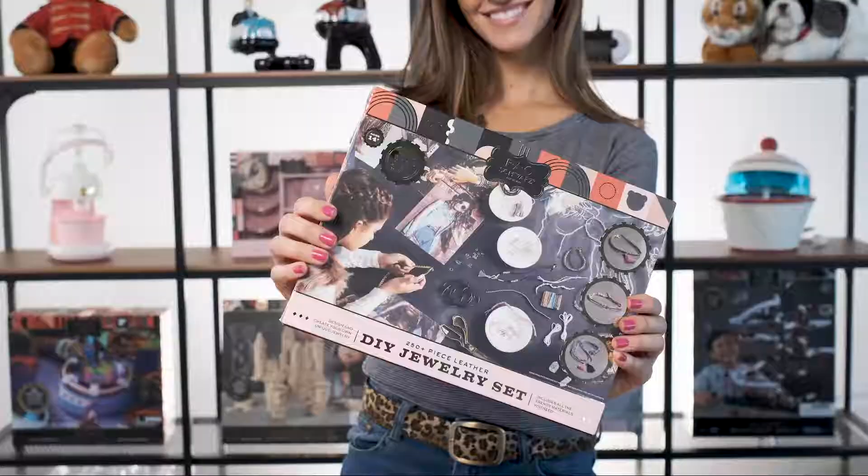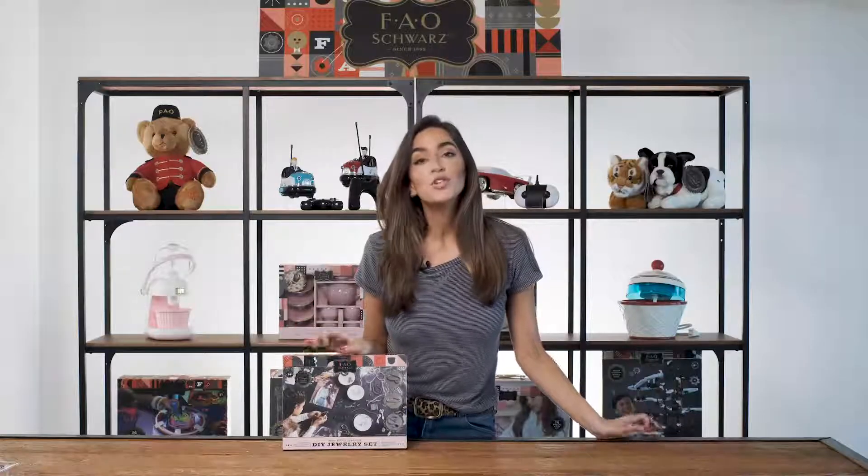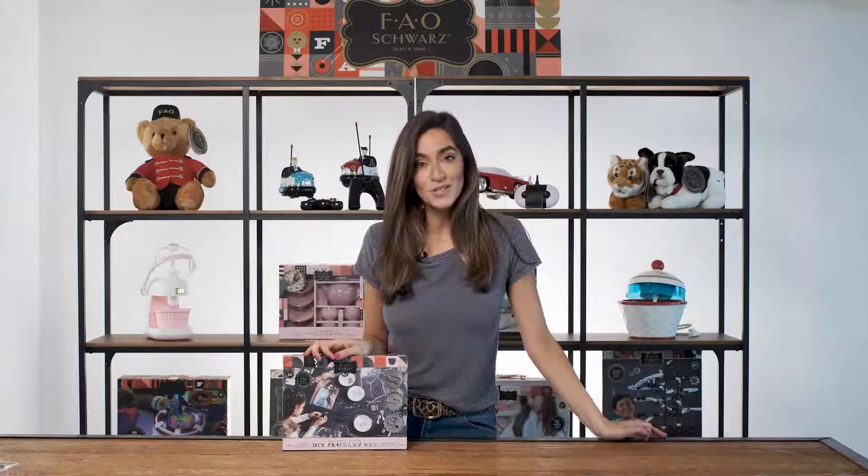Hi there, I'm Alessandra. Today we're moving fashion forward with a leather jewelry making kit. This complete DIY design set comes with over 250 pieces that will transform into stylish accessories. They'll perfectly fit your own style.